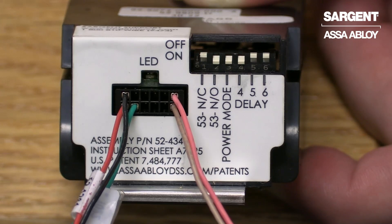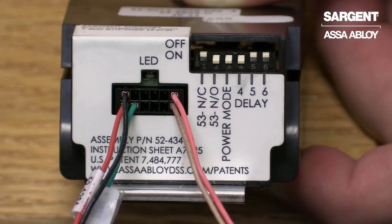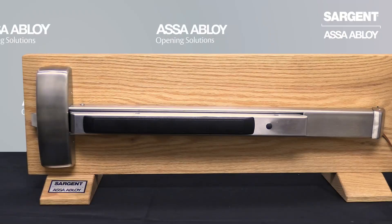You will notice in my example that the LED on the controller is flashing green. This indicates that power is being applied to the device. Now we will show the device being activated in power mode.